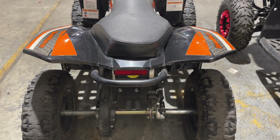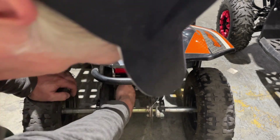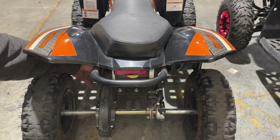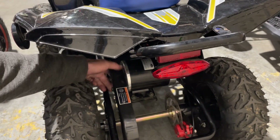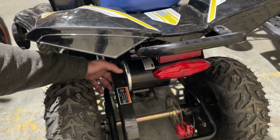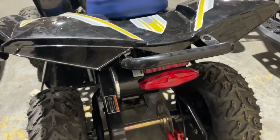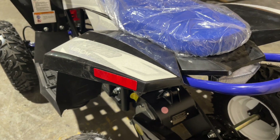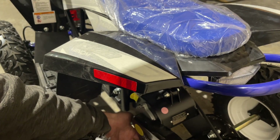Keep an eye on your chain tension. It's easy to check — just reach underneath, tap your chain, and see how much tension you have. This one's perfect; it has maybe a little less than a quarter of an inch of play, which is exactly what you're looking for. On the new 1300 watt, there's a chain tensioner and then an additional recoil tensioner underneath that keeps constant pressure on the chain to keep it nice and tight.